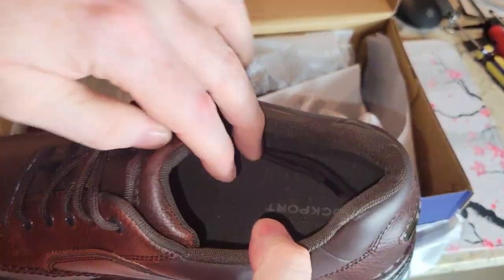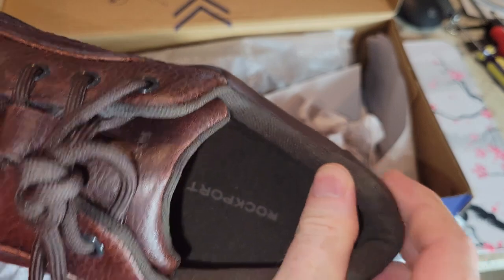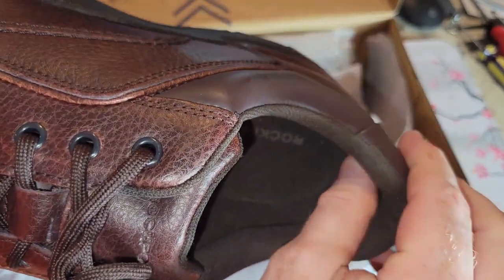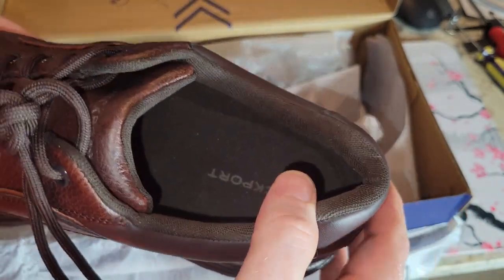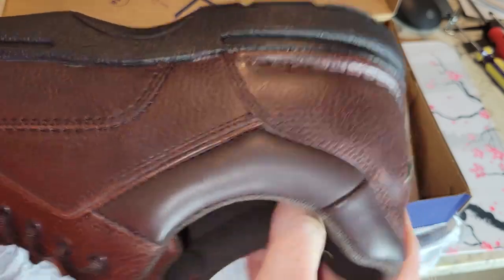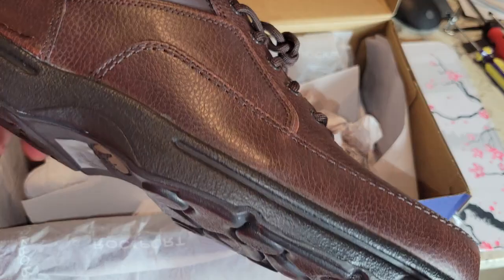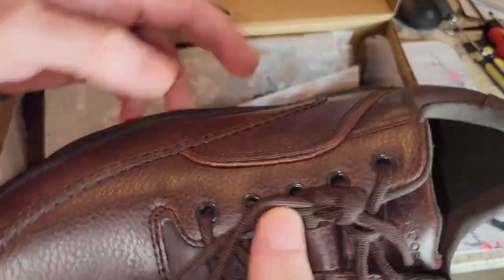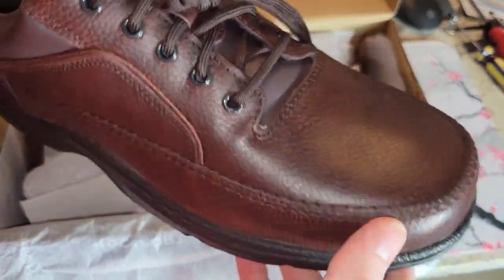Alright, there we go. First impressions — why did I go with this instead of normal dress shoes? Well, this will feel a lot better on the back of my ankles. I have a tendency to get scuffed up back there with dress shoes. So these are kind of a cross between a walking shoe and a dress shoe, and I think they're going to be nice and comfy. It's kind of a reddish-brown almost.